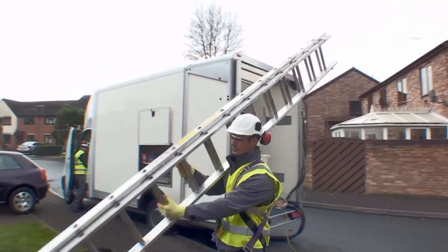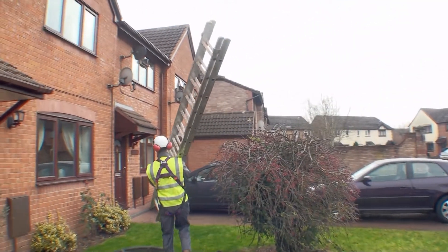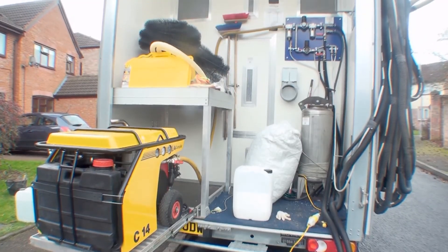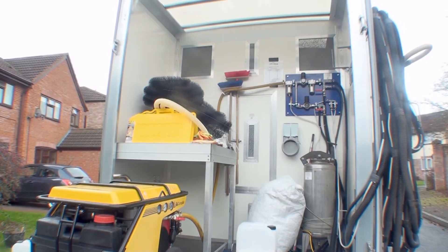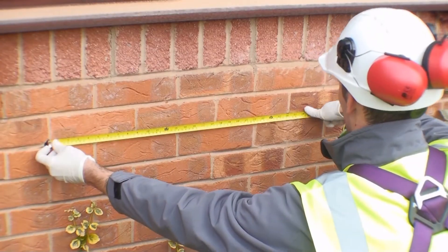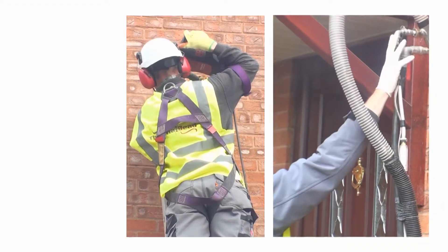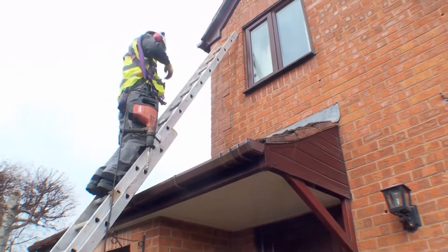There are many advantages from using AirPop blown bead, but we'll first look at the ease of installation. The specialist equipment used by NBBA expert installers is completely self-contained and can be used in all weathers for a one-day installation. Every part of the property can be accessed and there is no mess left behind.